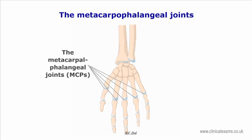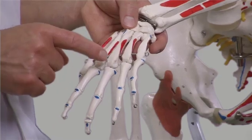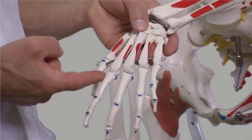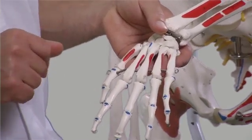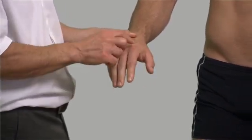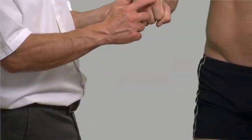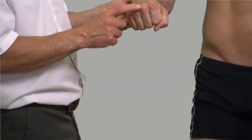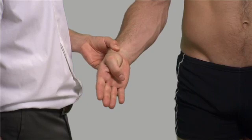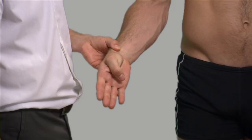The metacarpophalangeal joints are synovial condyloid or ellipsoid joints formed by the rounded heads of the metacarpal bones with the shallow cavities of the proximal end of the phalanges, with the exception of the thumb. They are capable of 90-degree flexion. Making a fist makes these articulations prominent, with the third metacarpophalangeal joint usually most prominent. The metacarpophalangeal joint of the thumb is orientated at right angles to the others and is only able to achieve 45 degrees of flexion.